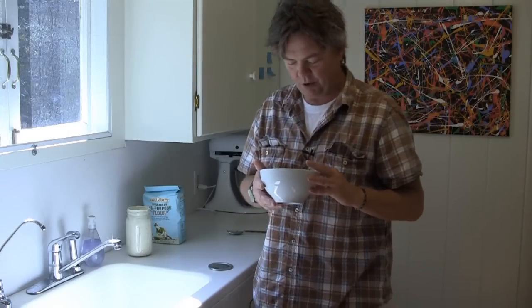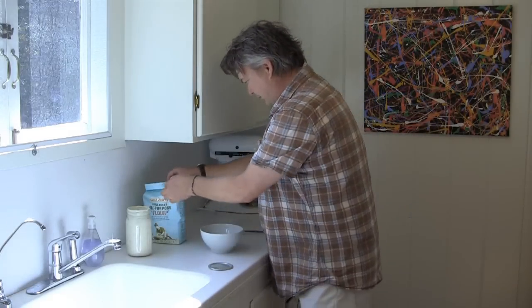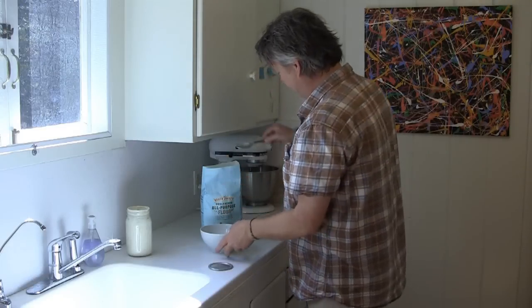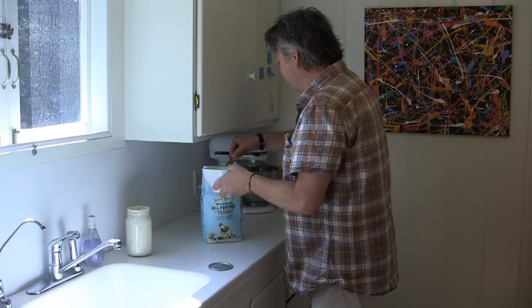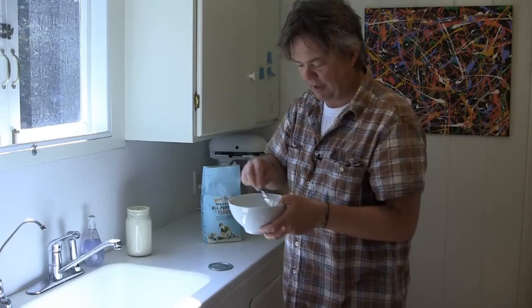So to get a sourdough starter going, I get a bowl and I add some flour. This is just regular unbleached — it doesn't really matter, bleached or unbleached I guess, although I use unbleached. This is Trader Joe's unbleached all-purpose flour. I put in about one, two, three tablespoons of flour.